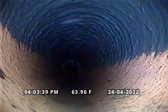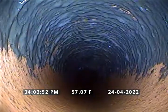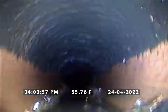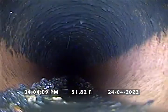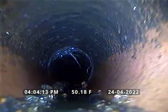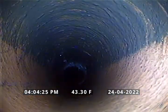This is one of the root penetrations here today. This is the second one. Third one. Fourth one. Fifth one.